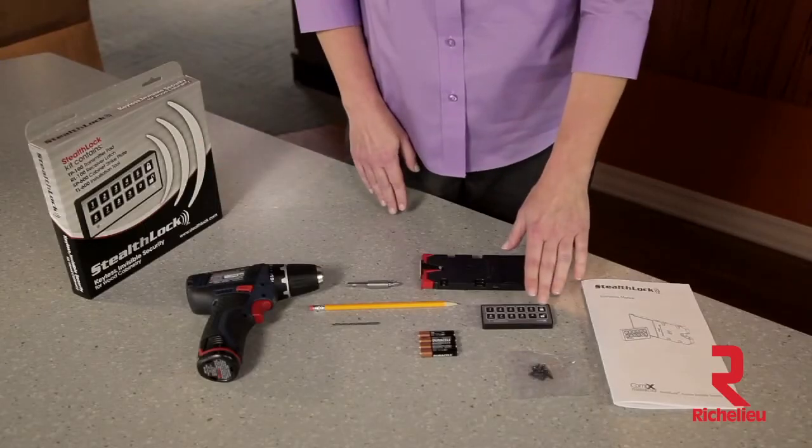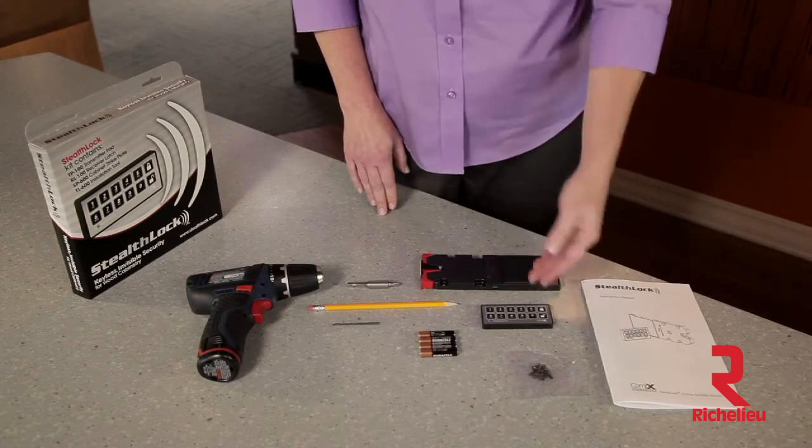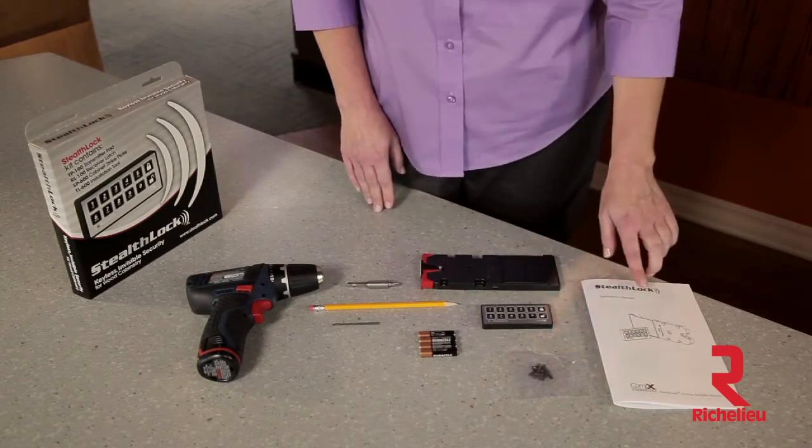Your Stealth Lock kit should contain a transmitter pad, a receiver latch with a strike plate and installation tool, a packet of screws, and an instruction manual.